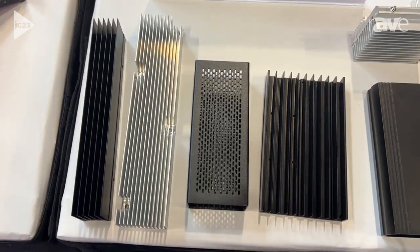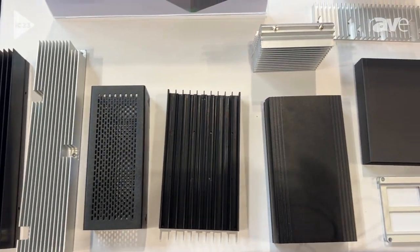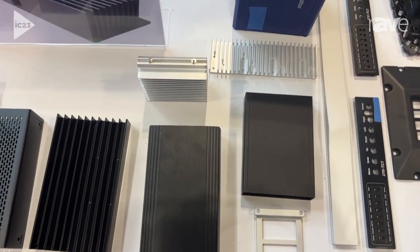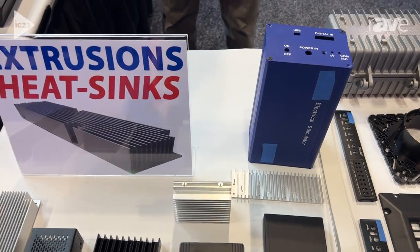We can anodize it, machine it, powder coat it, e-coat it. We also apply thermal pads on the heat sinks. If you need help with the design, we can help you with the design and thermal analysis.